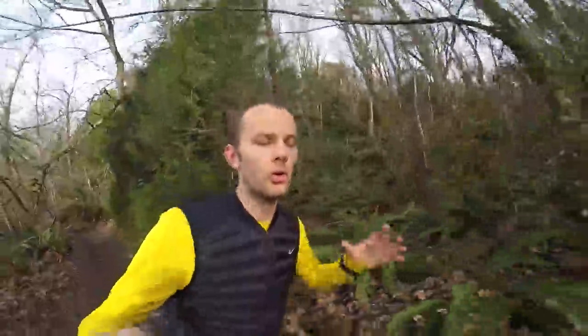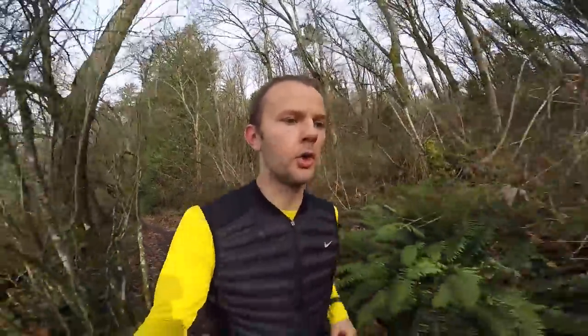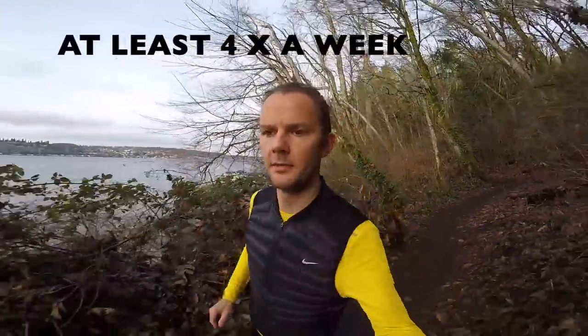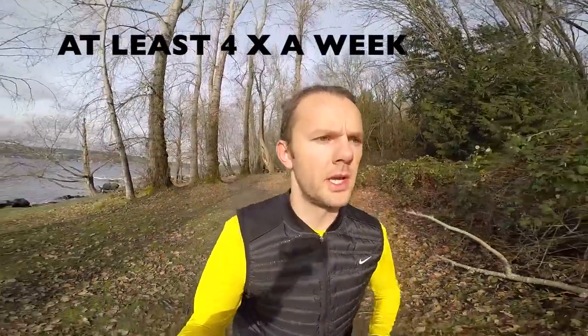If you have regressed in training, are just getting back into training, have two or more colds per year, or have asthma or any allergies, subtract 5 beats from this number. If you have been training consistently for up to 2 years without any of those issues, keep the number the same at 180 minus your age. If you have been training consistently for more than 2 years without injuries and have consistently progressed, you can add 5 to this number.